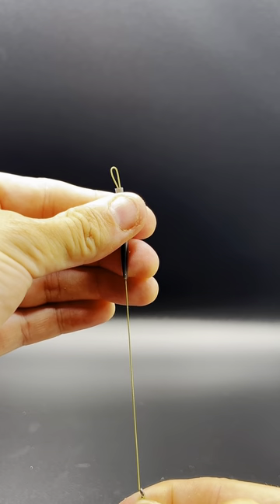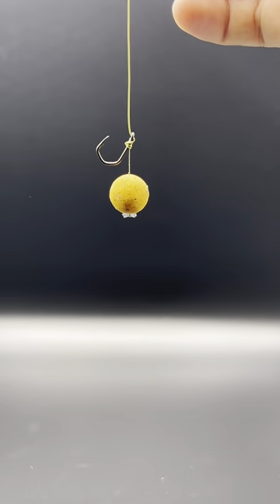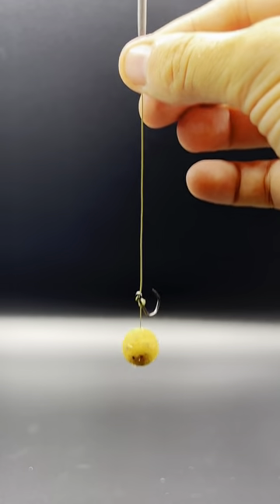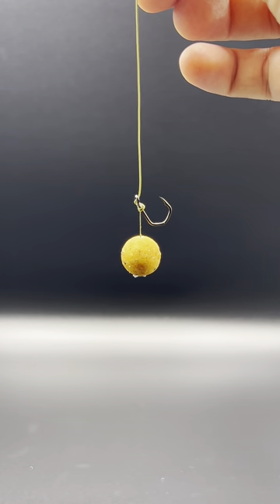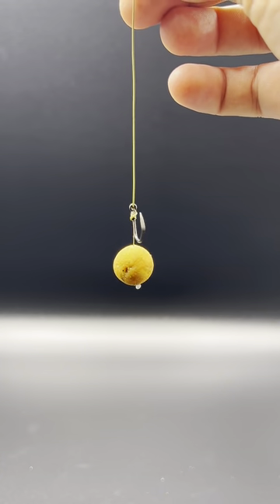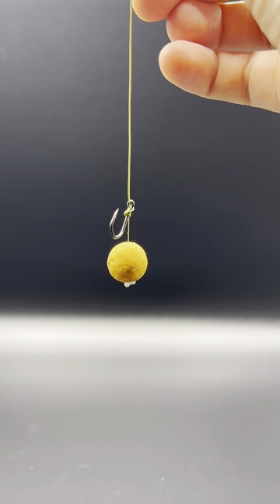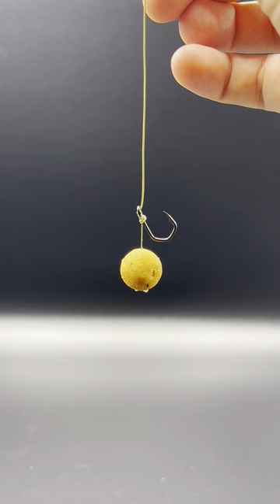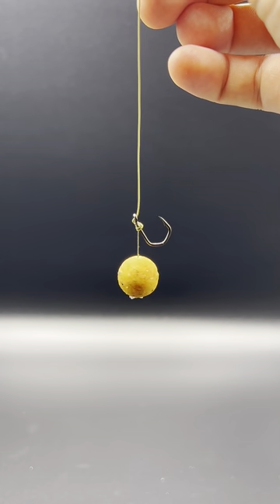Now you can slide your anti-tangle sleeve back up your hook link and you're done. That is a basic hair rig made in just a couple of minutes with minimal effort and that will catch your fish all day long. If you found this video helpful, please double tap the screen, add it to your favourites and don't forget to hit follow.